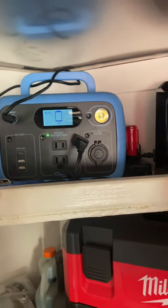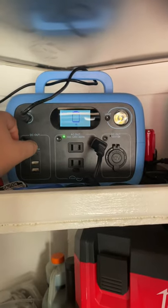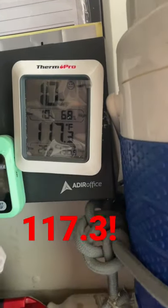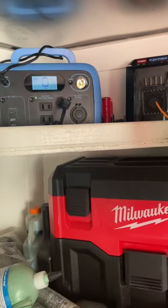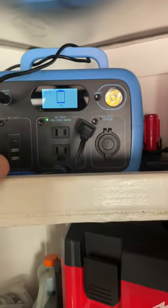I thought I'd show you quickly what happens when the Bluetti AC30 is overheating or is too hot. Currently it's 117.3 degrees inside this trailer and it's probably 100 degrees outside. I was charging this Toro battery and got it up to 3 bars with how much power the Bluetti had at the time.